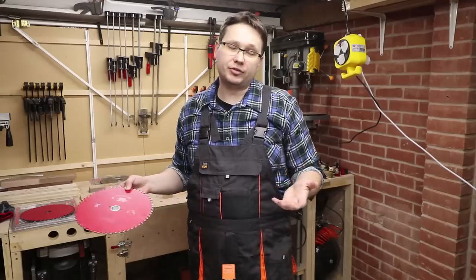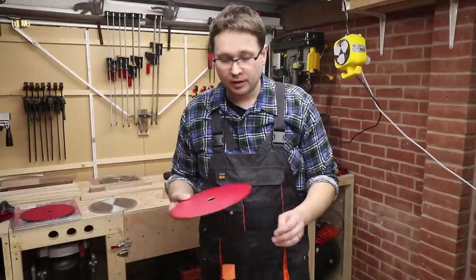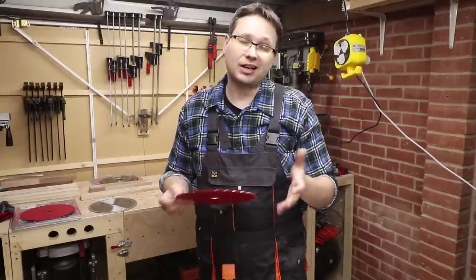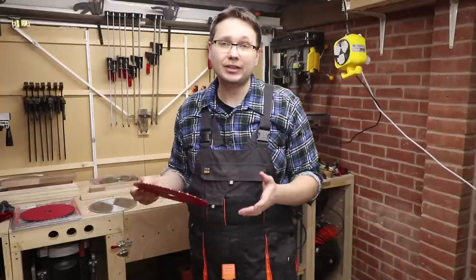So I have to skip the Abrax blade unfortunately, but the next one is the Freud blade — this time 60 teeth. As I said before, I didn't manage to pick up an 80-teeth version.